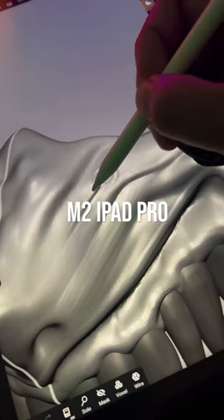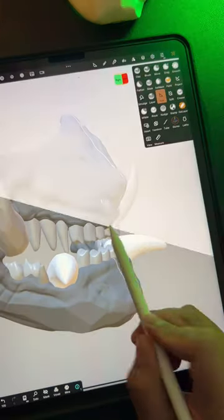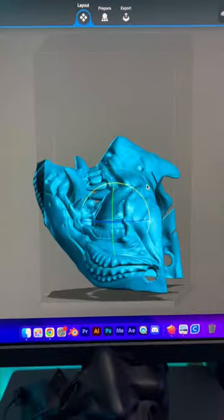If you're new here, I create the sculpture using my iPad Pro. I'm using the inflate brush, trim to shape the tusks, export my 3D files and add supports in Lychee.